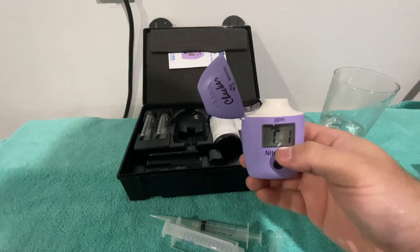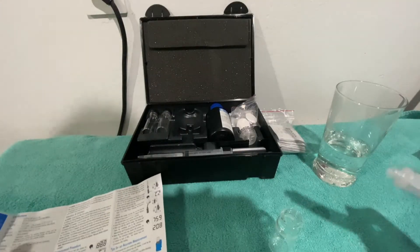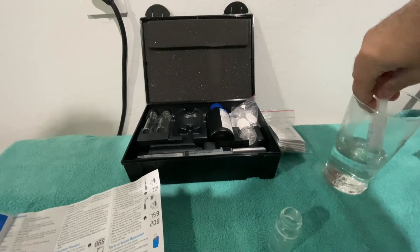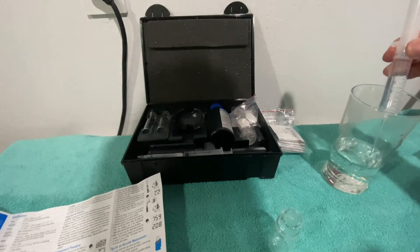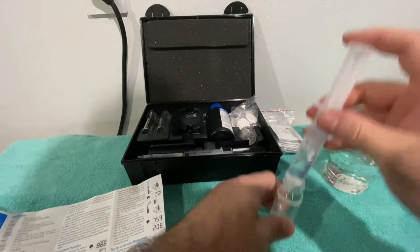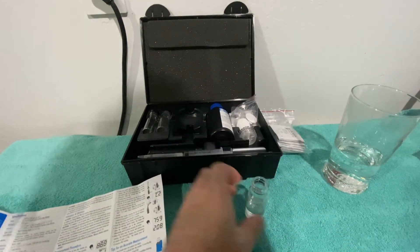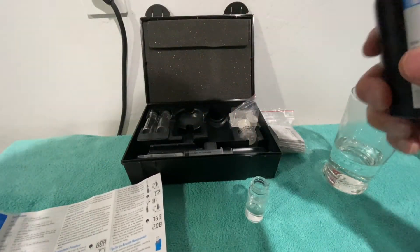Okay, so we've got the battery in there. The first thing it says to do is get seven milliliters into the syringe, then put it into the mixing vial. The next thing it says is to get out reagent A.